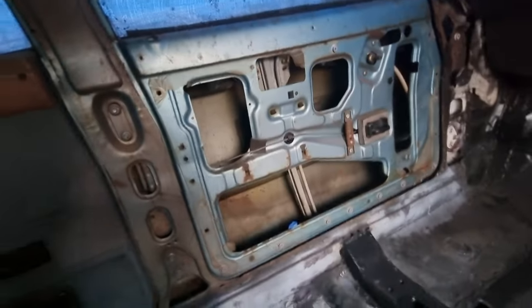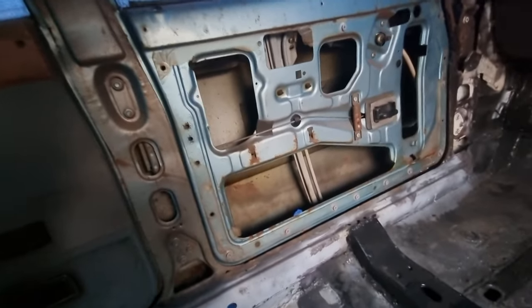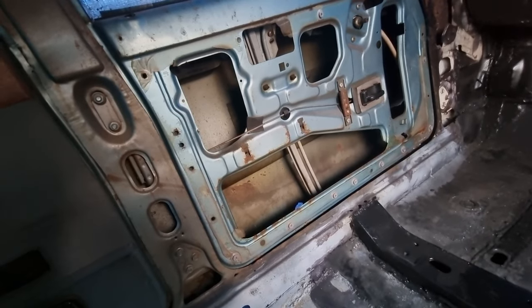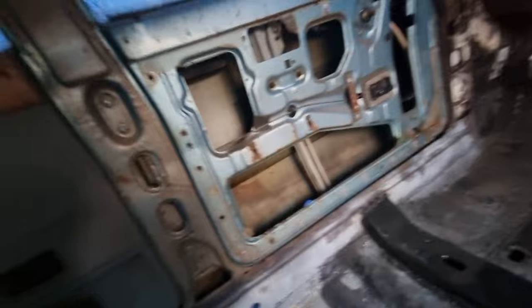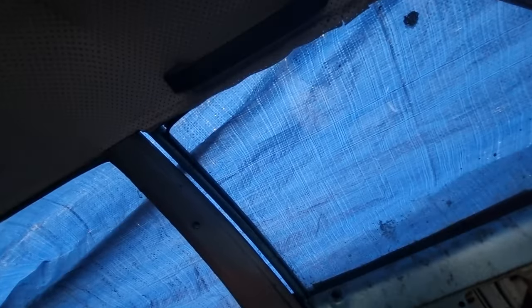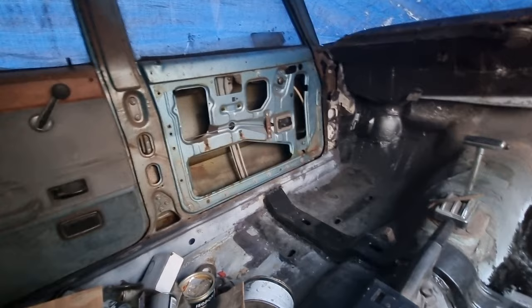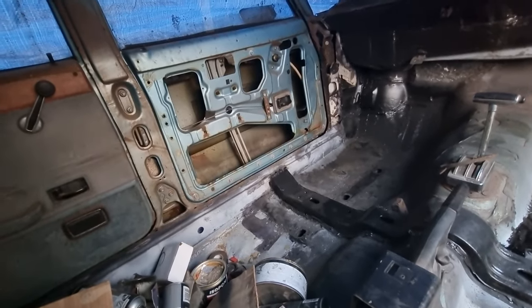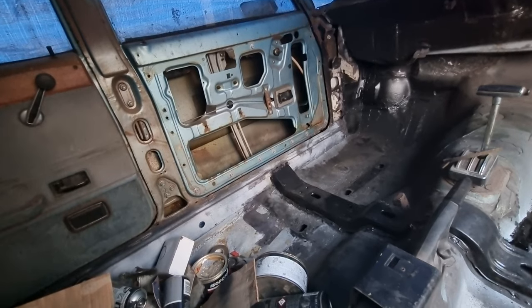That door is buggered. On the side of that door it's caved in, where it looks like something's hit into it really hard. And the top is bent — it's always been like that. I thought it was just that the door wasn't shutting properly, but the door shuts fine down there; it's the top that's bent. So if I can't straighten that, I'm going to have to replace that one door.